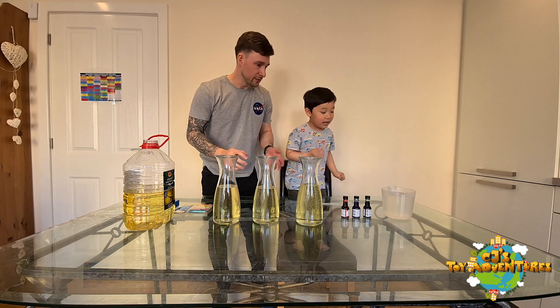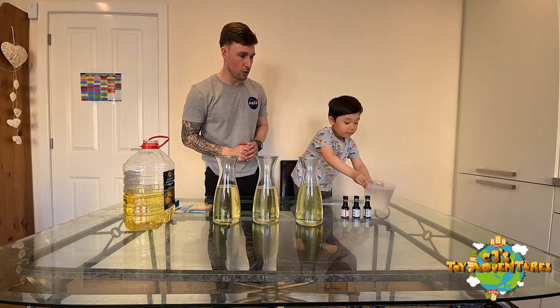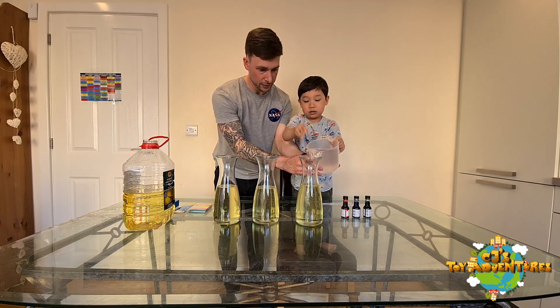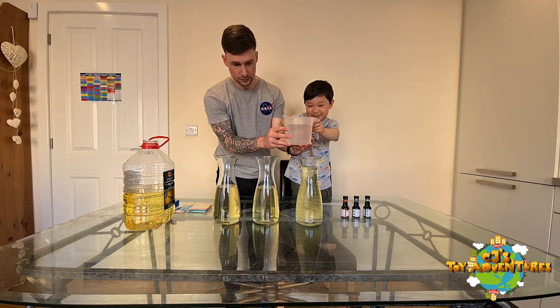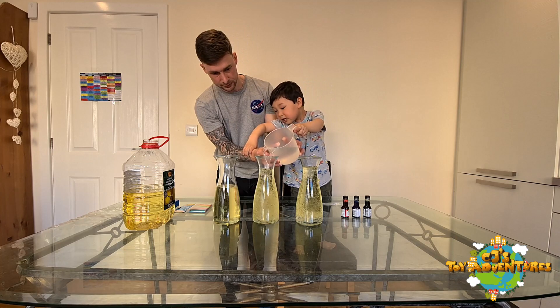Okay, so what next? Water — be careful with that. So CJ's going to do the water. Be careful, is it heavy? Jump — my help. Why do it? Grab yourself a little bit. Okay, stop — oh there's a spill! Okay, stop.